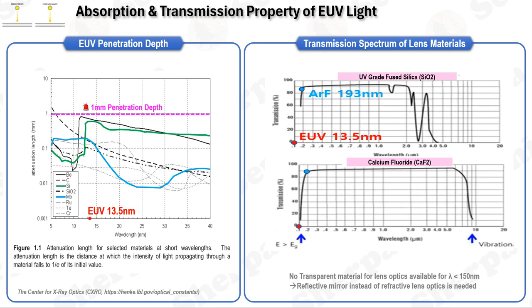A telling example is calcium fluoride, which is highly transparent at the argon fluoride laser wavelength of 193 nm, allowing 98% of light to pass through. However, at the EUV wavelength of 13.5 nm, its transmission rate plummets to nearly zero. This leads to a significant conclusion: there are currently no materials transparent enough to construct lenses suitable for EUV applications. Such constraints rule out the use of traditional refractive or catadioptric optics and extend to filters, polarizers, and various illumination system elements.